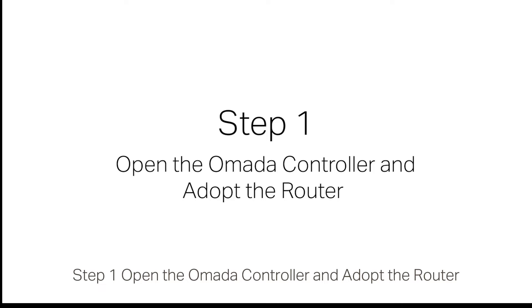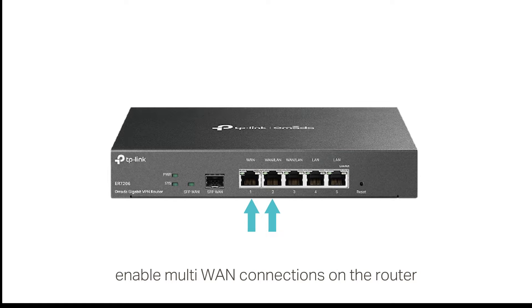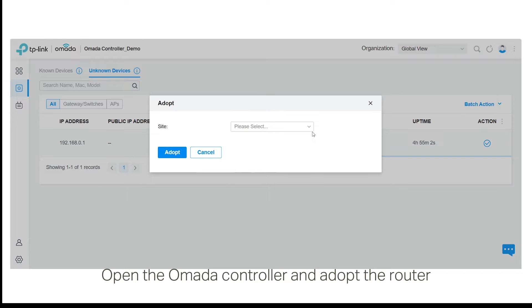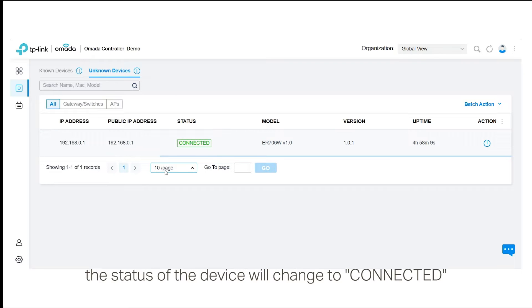Step 1: Open the Omada controller and adopt the router. Before you set up load balancing or link backup, you must first enable multi-WAN connections on the router. When the controller successfully manages the router, the status of the device will change to connected.